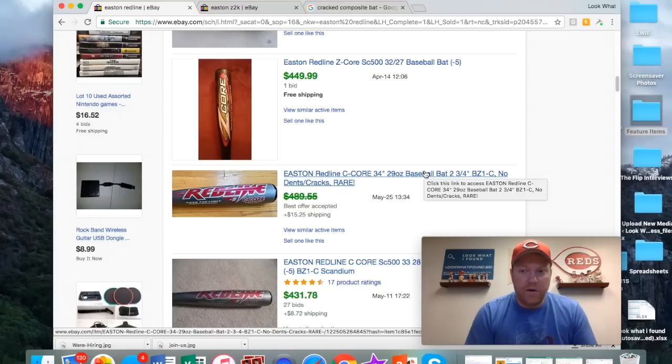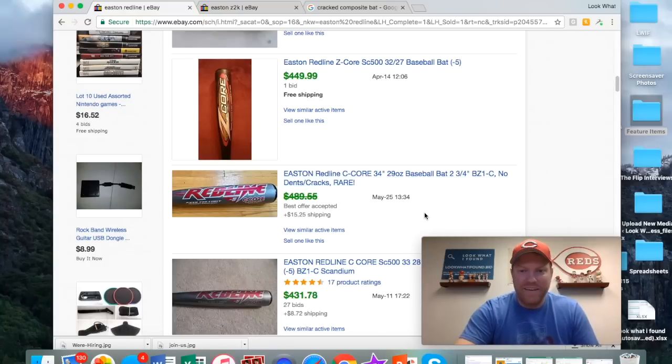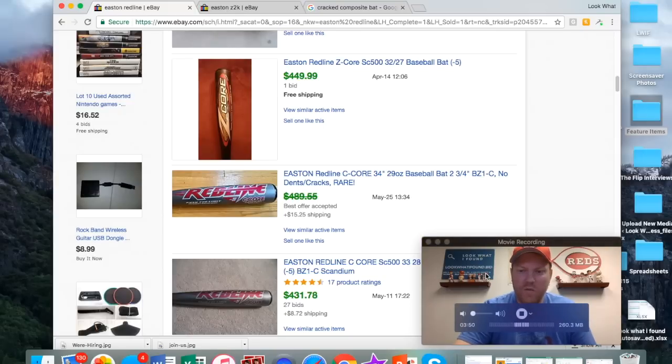Really, just look up the model number, check for dents and cracks, and that's pretty much it guys. Go out and buy some bats and make some money. Thank you for watching — if you enjoyed this video, please like and subscribe, and I will see you next time.